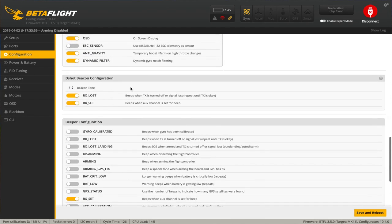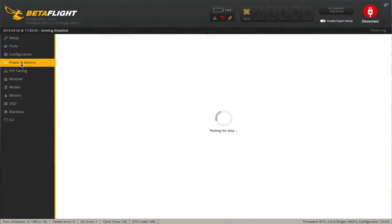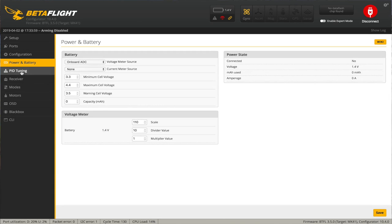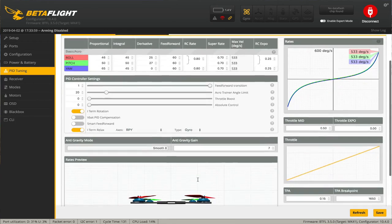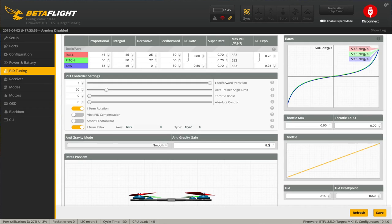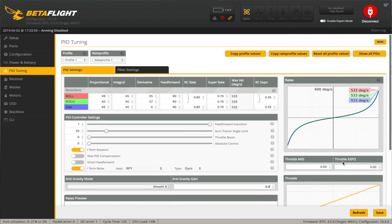Beacon tone is set. I don't run any beeper except on my RX, and I have that on a switch. Power and battery I haven't touched. For the PID tune, I set it up similar to my five inch — feed forward transition all the way up to one, smart feed forward on, I-term relax on roll, pitch, and yaw. Anti-gravity we'll make eight. TPA I bumped up to 0.15. Let's save that.